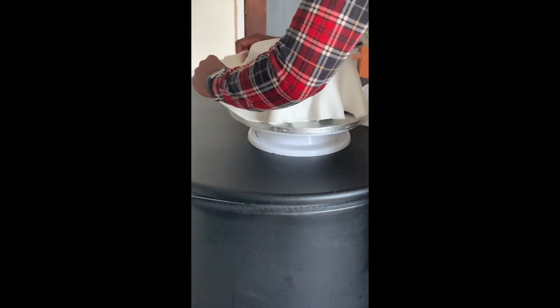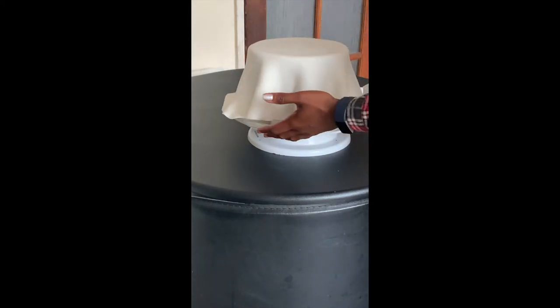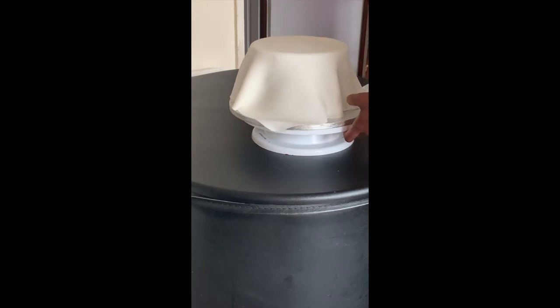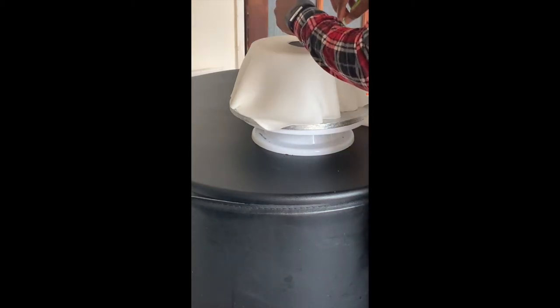Before smoothing out the skirt of the fondant, I'm going to create a hole in the white fondant using a round cookie cutter. This is only going to cut through the white fondant, because I want the black fondant to remain on top of the cake to act as a base for the neckline.